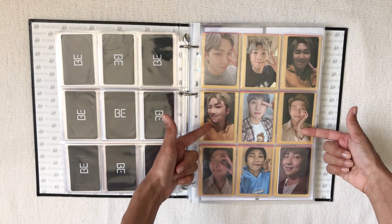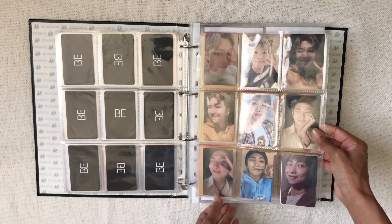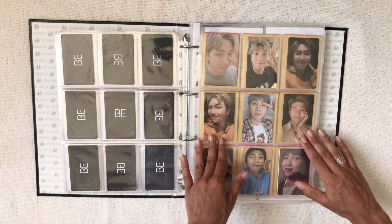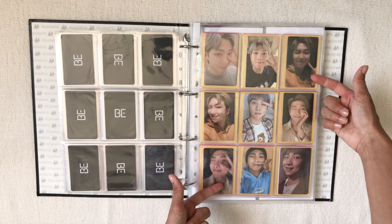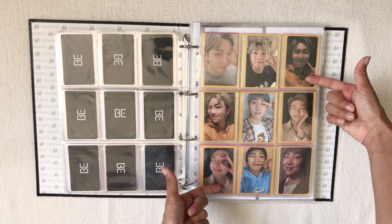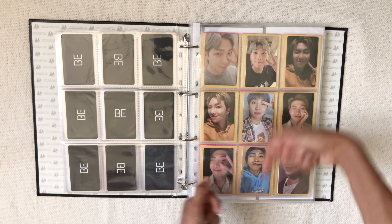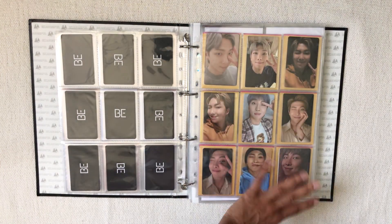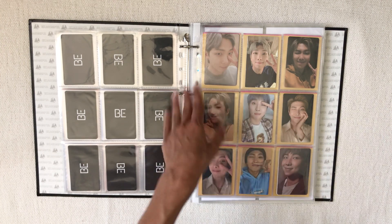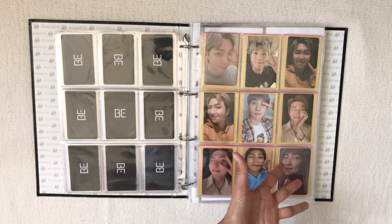These are the Japanese Deluxe holos — the holo might be hard to see on camera but they look really pretty. Then we have the other Deluxe Grammy lucky draw photocards and the Essential lucky draws. I'm not collecting the Room lucky draws because they don't fit well with the others and I don't love them that much.